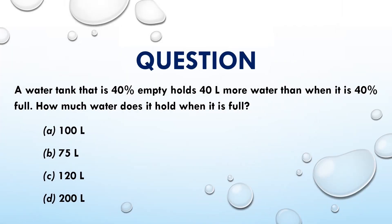In this video, let us discuss a question on volume. A water tank that is 40% empty holds 40 liters more water than when it is 40% full. How much water does it hold when it is full?